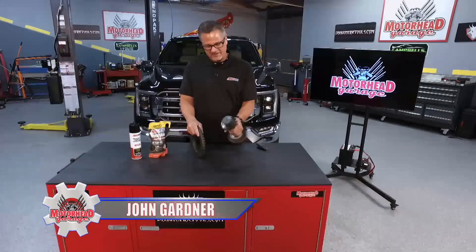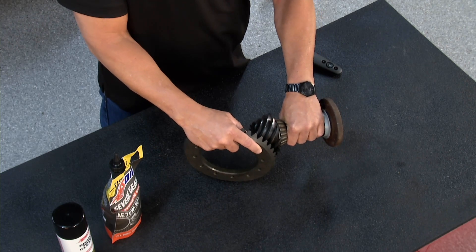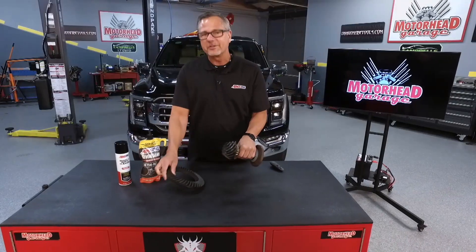Let's take hundreds and hundreds of horsepower, shove it through this pinion, which has to contact this ring gear, and then put the power to the ground. You better have a good oil to do that.